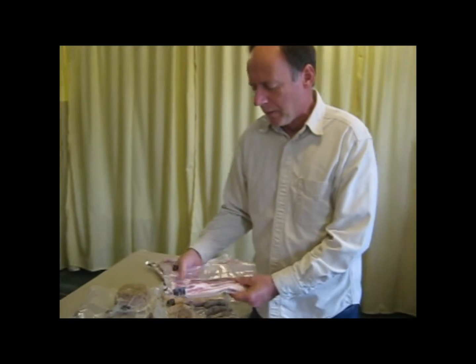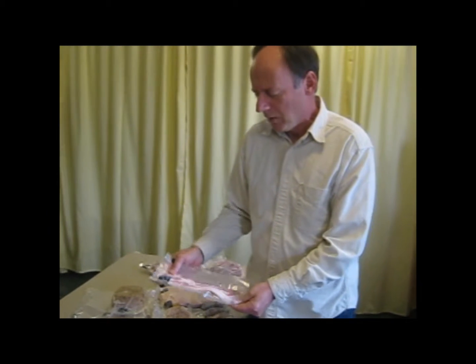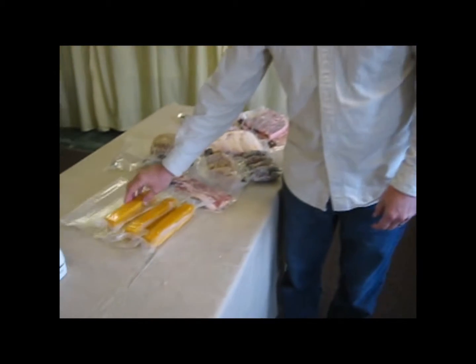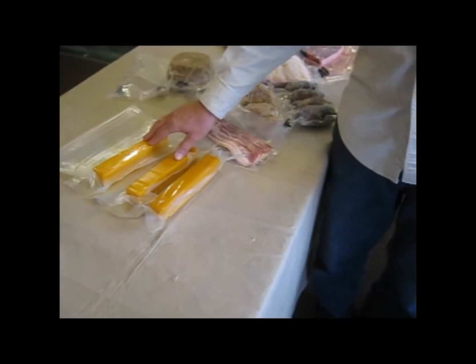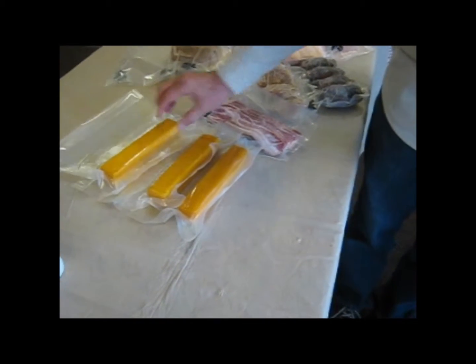I buy bulk bacon and put it into 10-slice packages for us. I also have a smoker and I smoke my own cheese. I do have a video on how to properly age cheese — you may want to look at that if you have a smoker and you smoke your cheese.